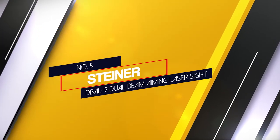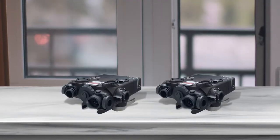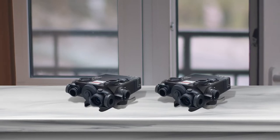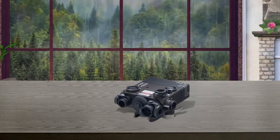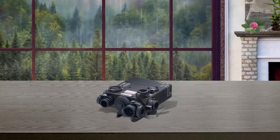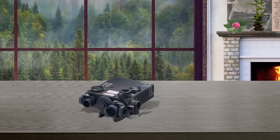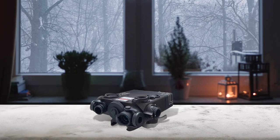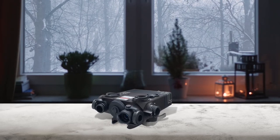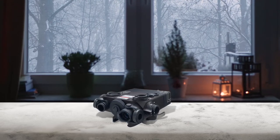Number 5: Steiner DBAL Dual Beam Aiming Laser Sight. The Steiner E-Optics Dual Beam Aiming Laser Intelligent, or DBAL for short, is a high-end option designed for specialized use by law enforcement agencies, militaries, or civilians. What sets the DBAL apart is the 850nm infrared laser that is visible at over 250 meters during day or night. Aircraft aluminum construction provides superb durability to the compact laser sight. Fully adjustable for windage and elevation, the DBAL i2 also comes with a remote cable port for easier activation. One CR123A battery provides over 3 hours of battery life, which is plenty for an infrared-focused sight.